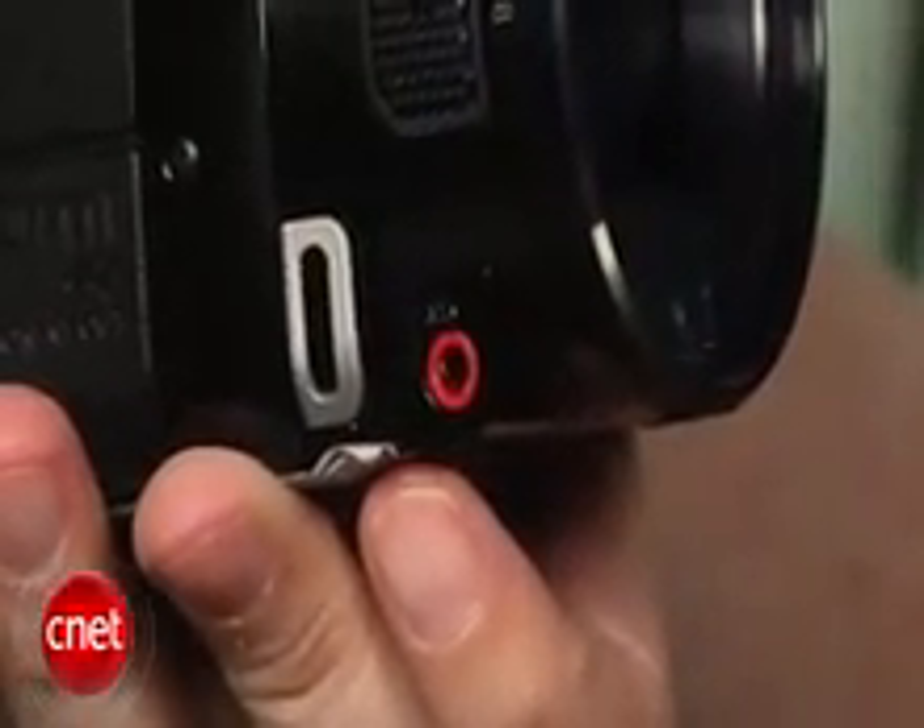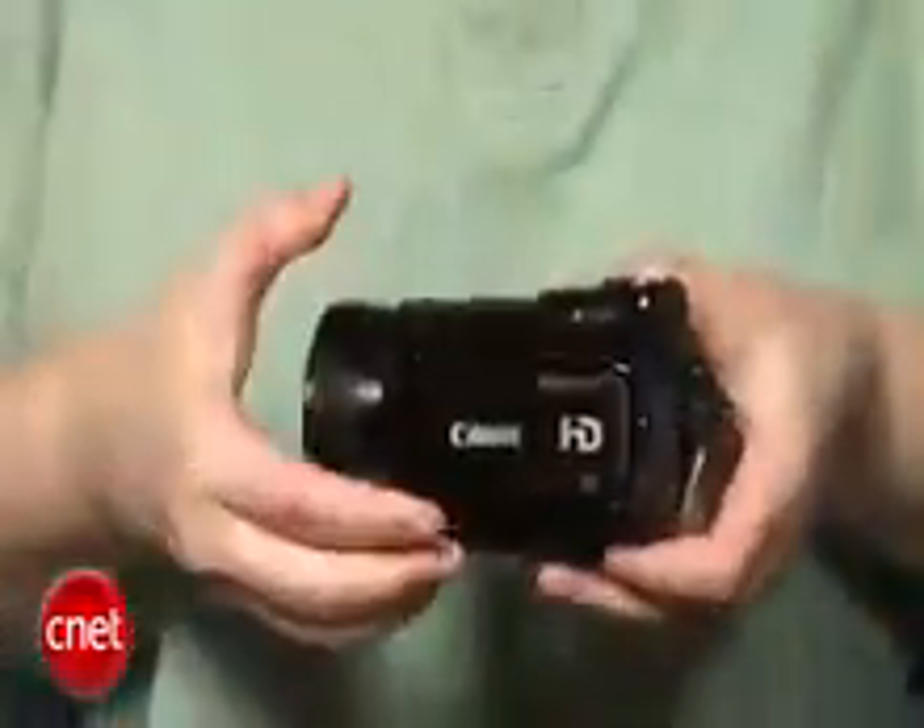Camcorders are identical. They only differ by the amount of built-in memory. The HF-S10 has 32 gigabytes built-in, while the HF-S100 doesn't have any. Otherwise, for all intents and purposes, they're the exact same thing.